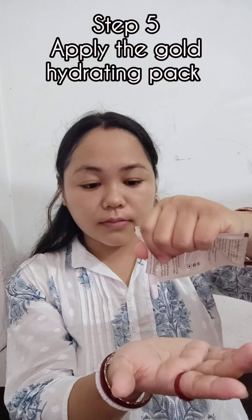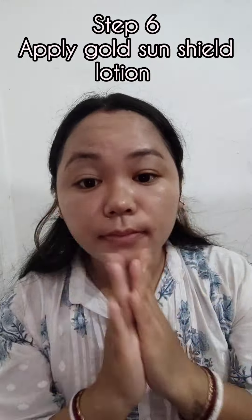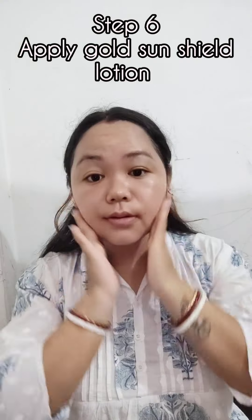It provides skin with plenty of nutrition while tightening it. An excellent sun protection cream that not only shields skin from damage but also lightens existing pigmentation, dark spots, and discoloration. Get the Gold Light Glow this festive season at only rupees 250 with the Ozone Eye Brightening Gold Kit. Thank you for watching.